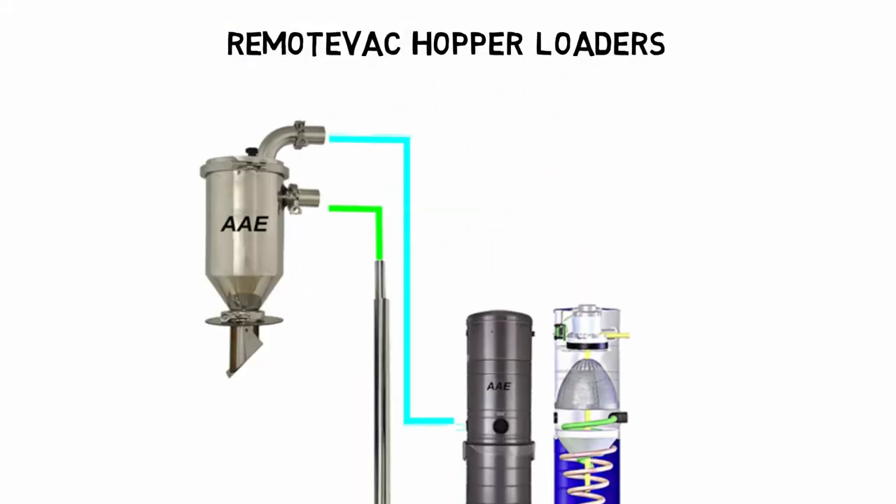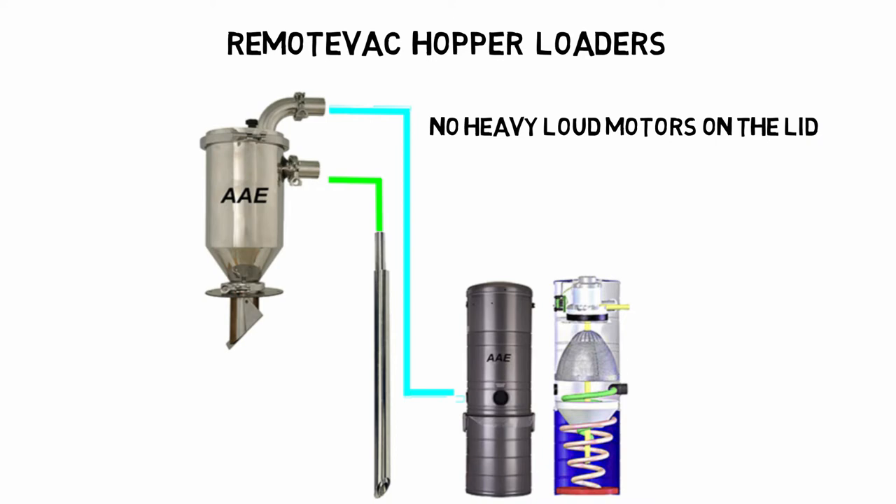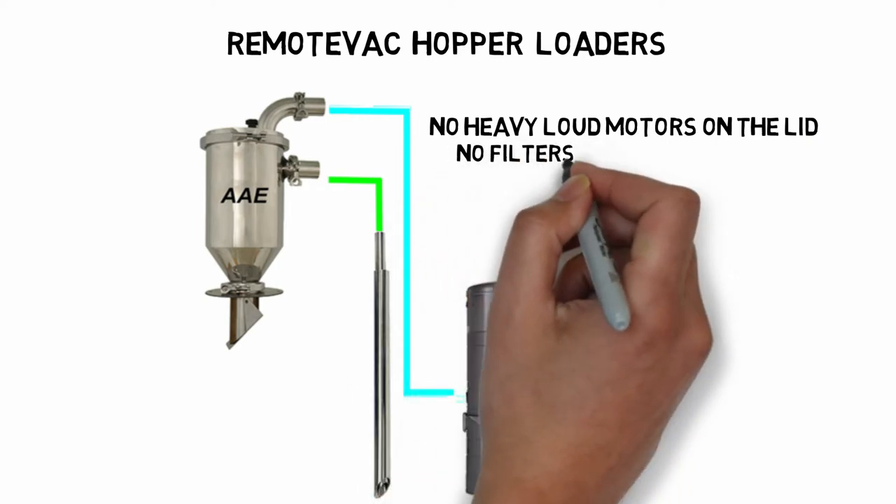RemoteVac hopper loaders from AAE. We don't put a loud, heavy motor on the lid. We have no filter in the chamber.